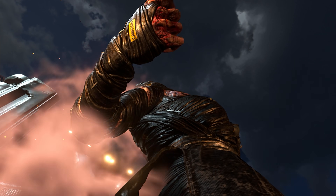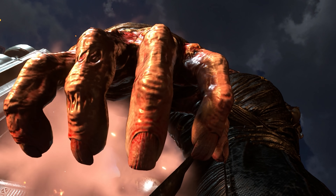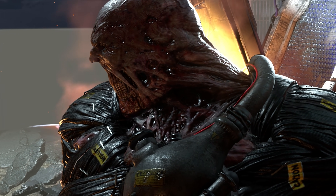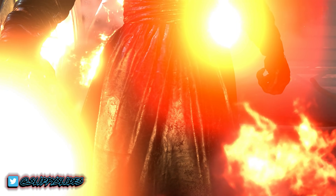Starting off on the title screen, here we can take a good look at Nemesis and whilst he may need some treatment for these, it's crazy to see each individual nail has its own design. Personally, I think Nemesis is looking pretty badass in this remake — I certainly wouldn't like to see him walking down my street.